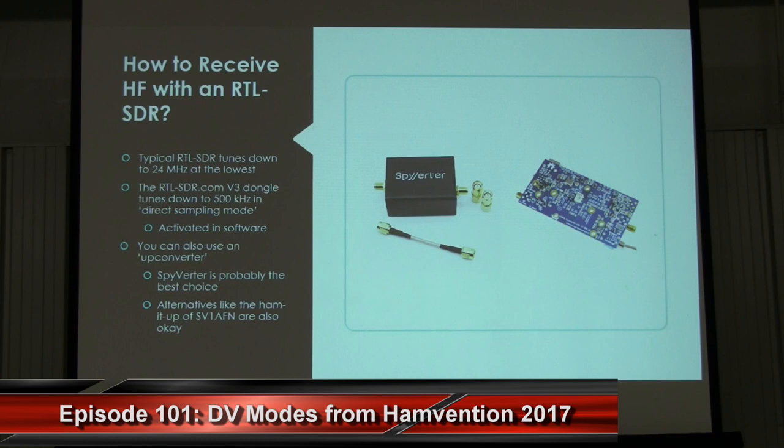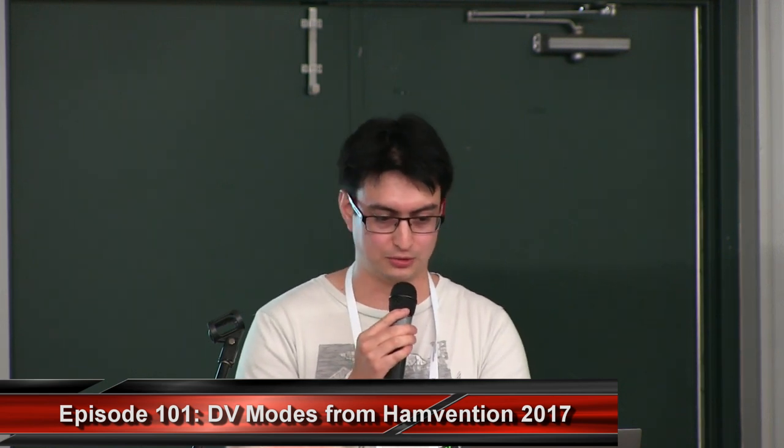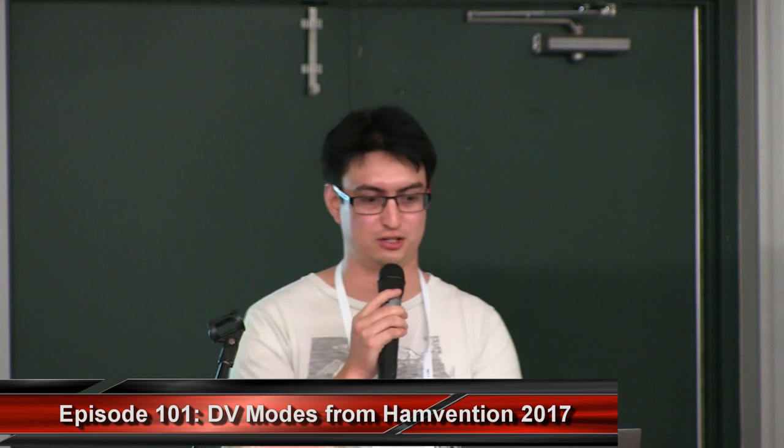How do you receive HF with an RTL-SDR? The lowest tuning range of most generic RTL-SDRs is only down to 24 MHz. However, the V3 that I've created uses something called direct sampling mode which can access the HF bands. Another method is to use an up converter, which converts the lower HF frequencies up into the receivable range of the RTL-SDR. The one I recommend most is the Spyverter, designed for the AirSpy but works fine for the RTL-SDR as well. Up converters have slightly better HF performance but cost more — about $50.